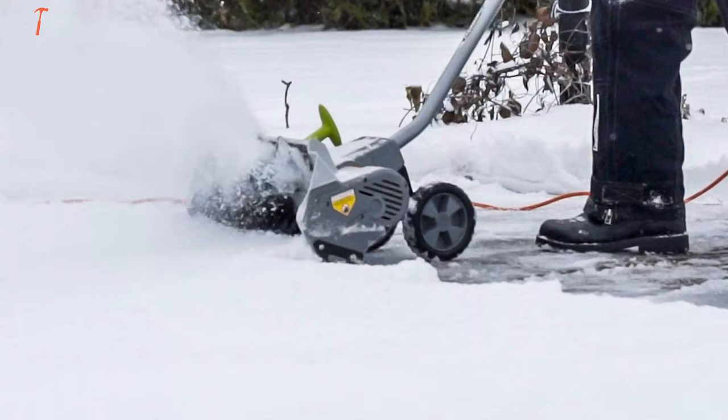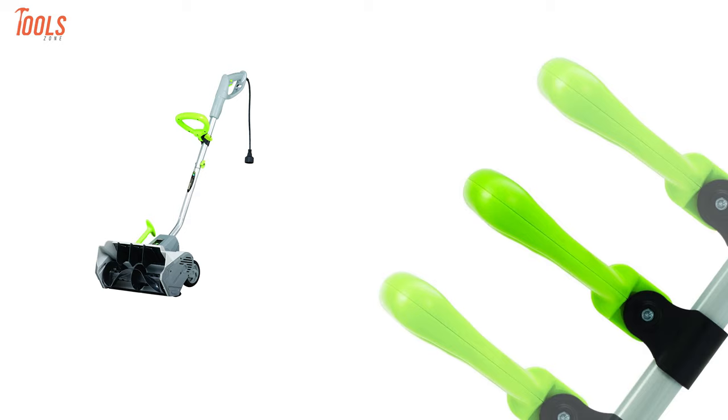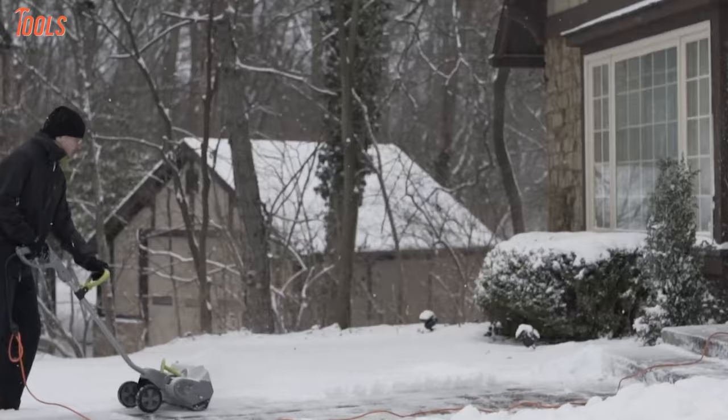Additionally, the snow shovel comes with 6-inch rear wheels and an auxiliary handle that allows you to transport it with ease and without any back strain. Apart from that, having a cord retention hook, dual curved auger plate, and thermal protection ensures precise outcomes with maximum comfort. With all the qualities of gas-powered ones, the Earthwise SN716 will live up to all your expectations while doing snow moving tasks anywhere.